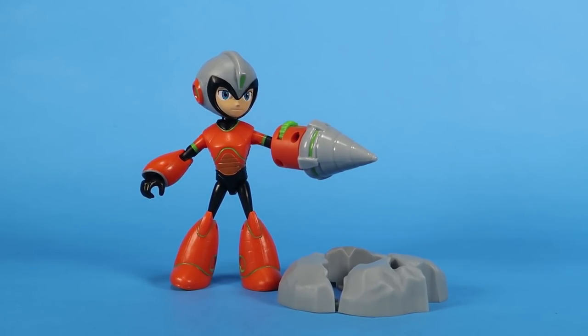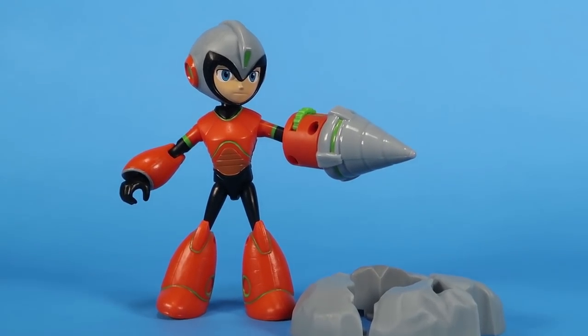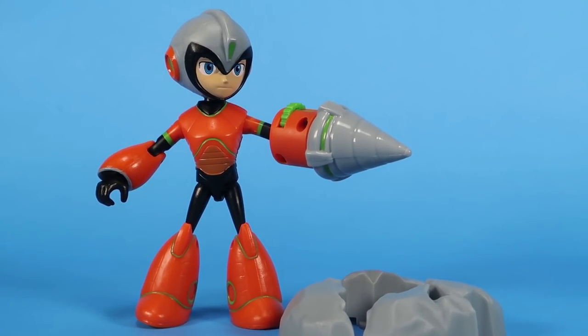He's a really fun figure — solid, and it's fun getting the different colors of Mega Man after he has stolen the various Robot Master powers, or the drill man schematics as they call it in the Fully Charged cartoon series. A very special thanks to the folks at Jakks Pacific for sending this figure along and allowing me to review it. These are hitting store shelves right now — I found it at Target already. Happy hunting!